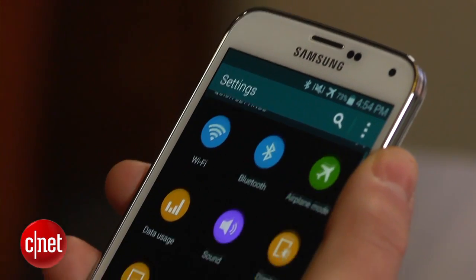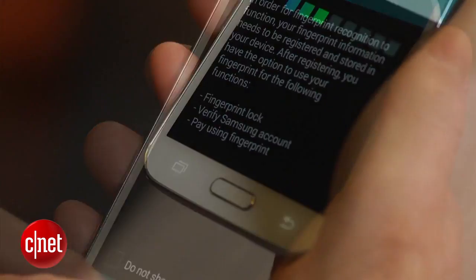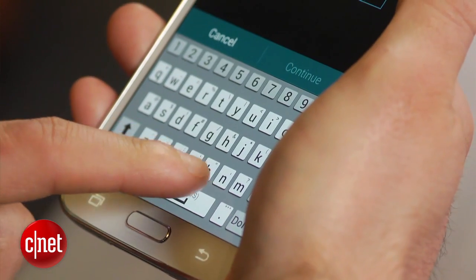To set it up, go to Settings, select Finger Scanner, and click on Fingerprint Manager. You will be asked to swipe your finger from the screen down over the home button 8 times. You must then create a password that will be used if your fingerprint fails to register.